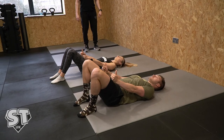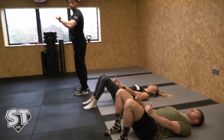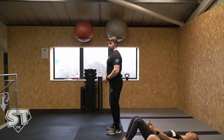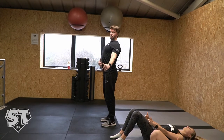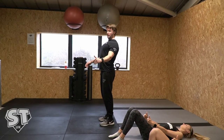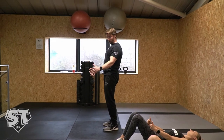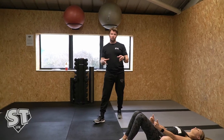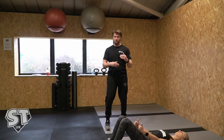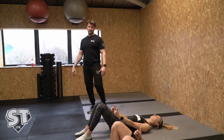Squeeze your shoulder blades back and down as far as you can. I want them to try and tuck them into the back pocket. But if you notice, if I do this — which is what most people do on the bench — look at my abs, they're going out. So I want them to do both at the same time. This is the position I want them to get in. If you're not used to it, it can be uncomfortable, and if it's uncomfortable, it means that your shoulder function isn't ideal. We want you to be able to have a flat neutral spine and pin your scapulas at the same time.